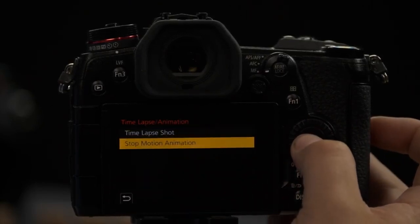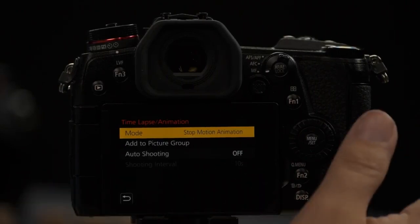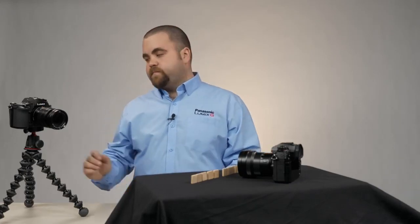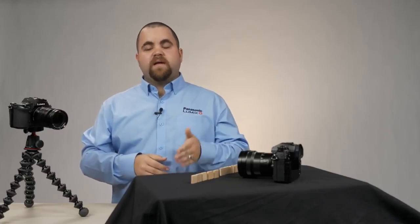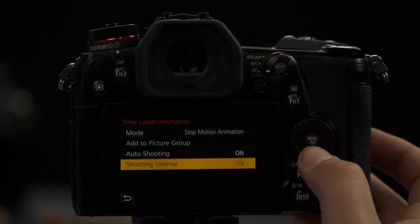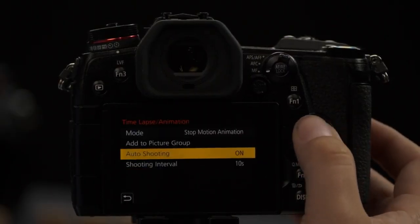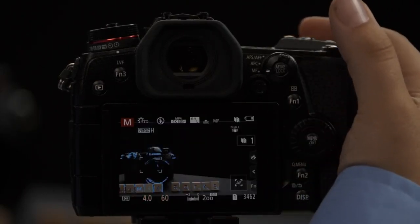Let's move on to Stop Animation. Under stop animation, you'll see a couple of different features. The first is Add to Picture Group, which is great if you want to pick up where you left off with a previous stop animation. Moving on to Auto Shooting — if you're a one-man band and you want to do a stop animation, by having auto shooting turned on it'll automatically take an image every so often. Once you turn this on, you'll see an option to set how often it takes pictures. We're just going to do a manual one for now.